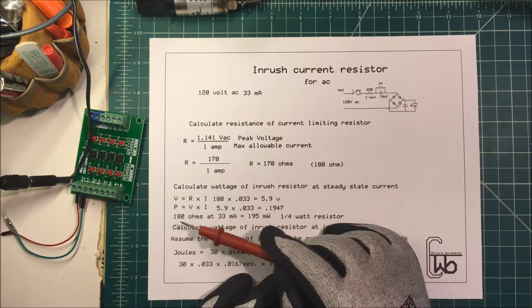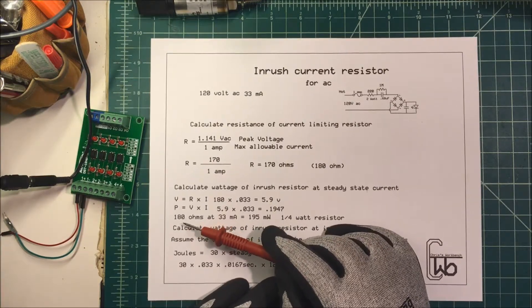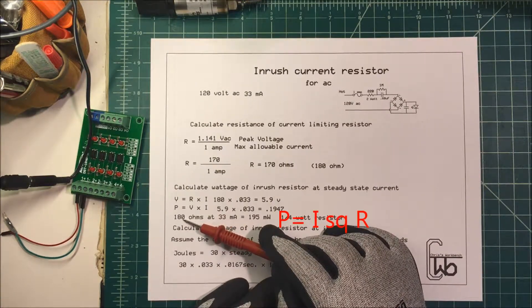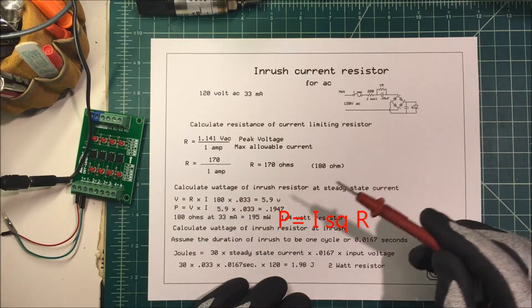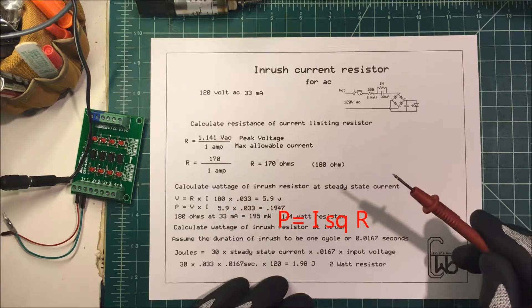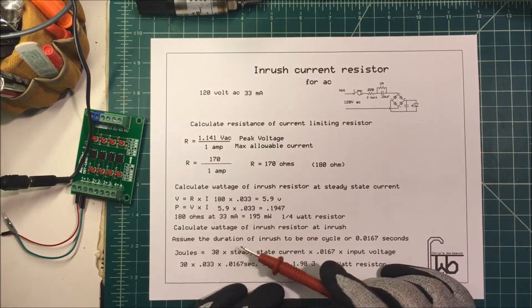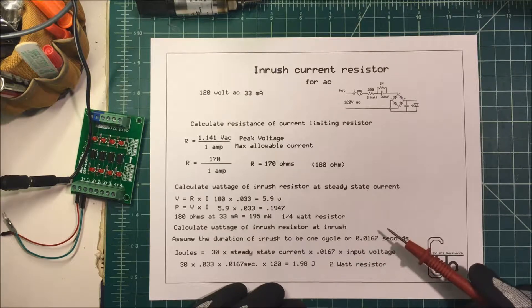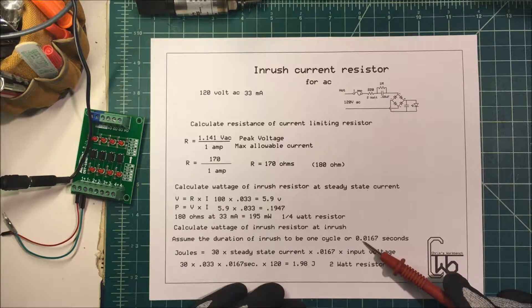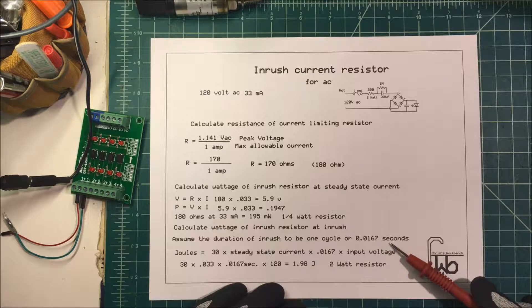But if we were going to calculate this at the inrush current, it'd be 180 ohms times one amp — that's going to be 180 watts needed for the resistor. That's way too large. So we're going to assume that the duration at inrush current is only going to be one cycle on a 60 hertz frequency, which is about 0.0167 seconds. That's as long as it's going to last.